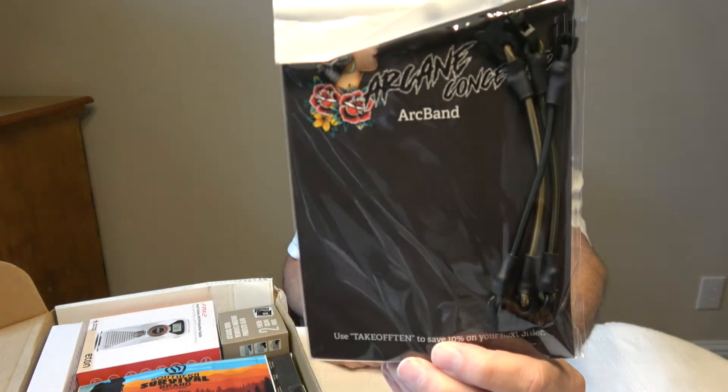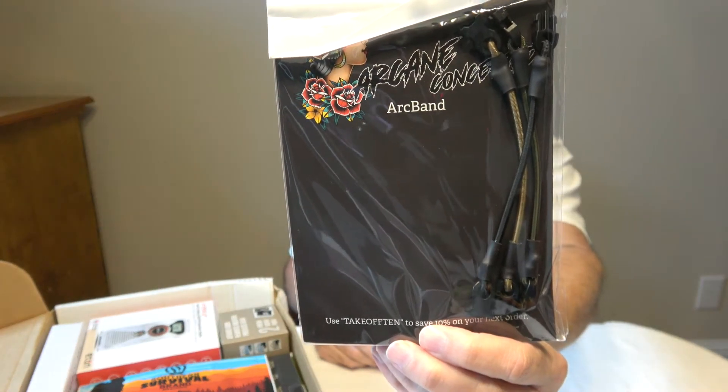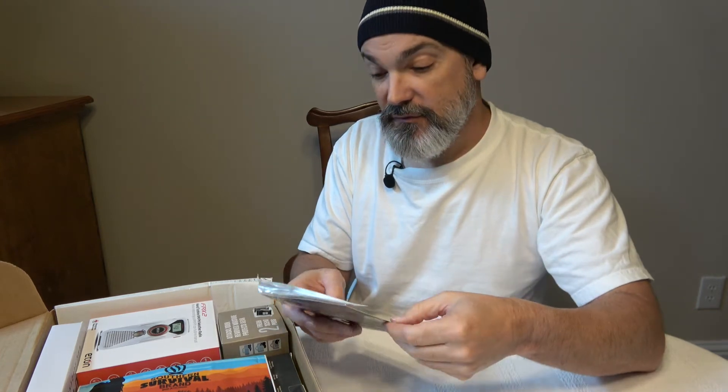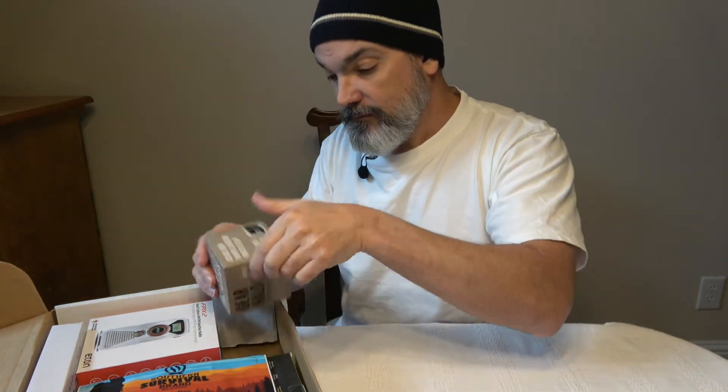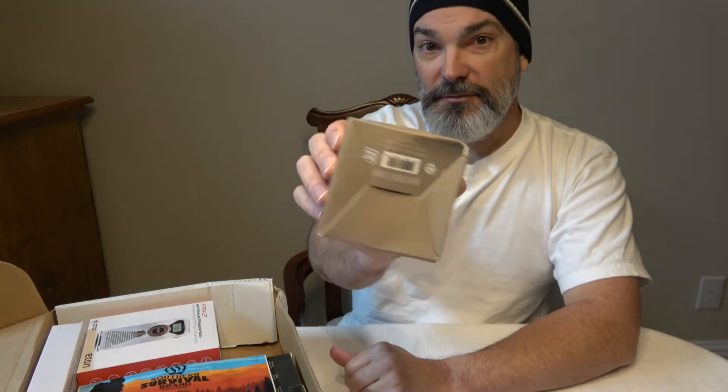First up, we have Art Bands — these are multi-purpose retainer bands that can be used for securing cables, wires, slings, attaching a tourniquet to your kit, and much more. They are six and a quarter inches and stretch to roughly 11 inches. Length may vary. There are three of them in here — always handy little retention bands.